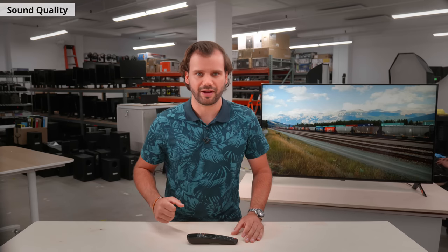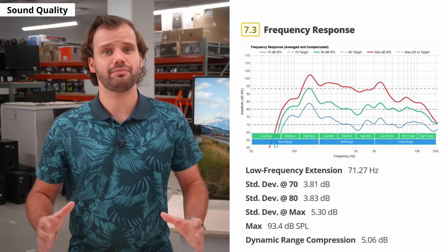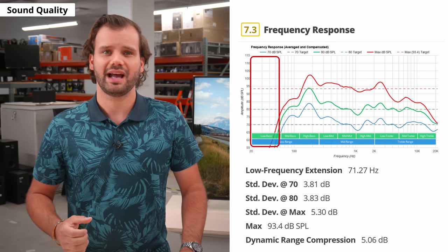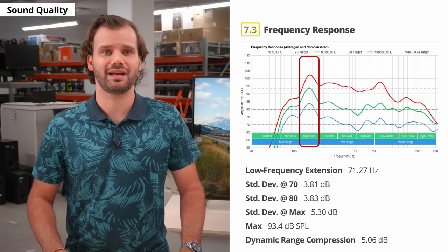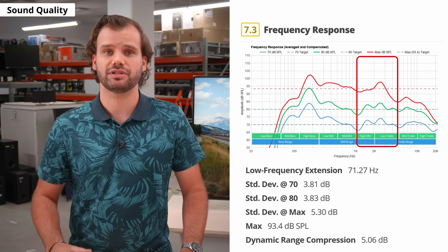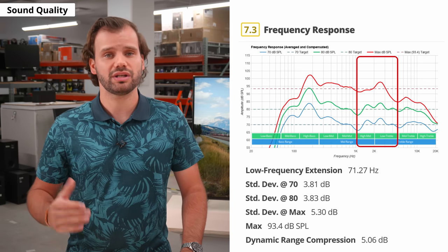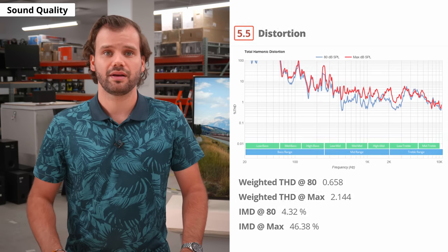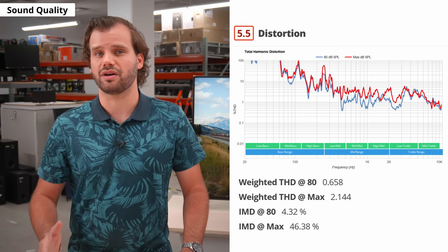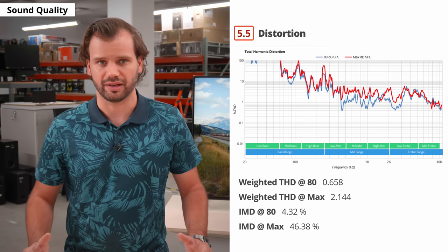Before we get to the final results and verdict, let's talk about the sound quality of the built-in speakers. They're decent and they get pretty loud. They don't have much bass extension for that deep, rumbling sound, and the very prominent high bass can make things a bit muddy. There are bumps in the high mid and low treble to bring voices forward, so you should get very clear dialogues. There's a fair amount of distortion at max volume, but this depends a lot on content.